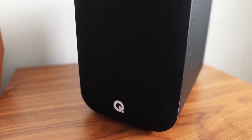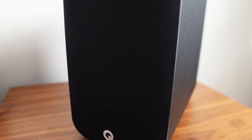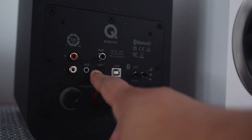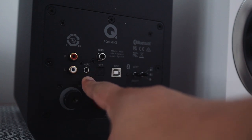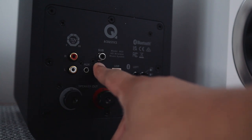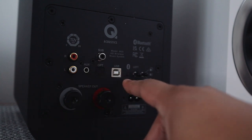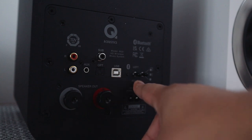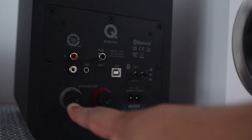Like the 3020i's, the M20HD is pretty deep and that helps support a bigger, fuller sound. This speaker features all the connections you'd hope for in a powered speaker: optical in, analog in, a mini jack, USB Type B, Bluetooth aptX HD up to 24-bit 48 kilohertz. You also get a sub out.